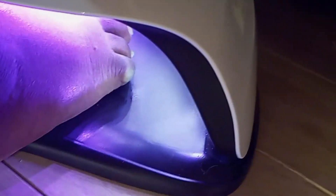Always keep in mind that curing time depends on the gel brand and the type of lamp you're using. You can cure it for 30 seconds or one minute — it depends on you.